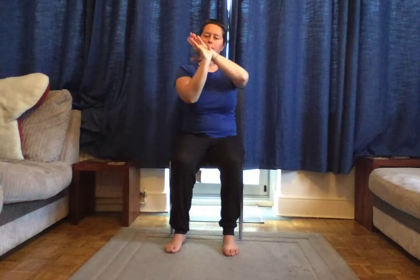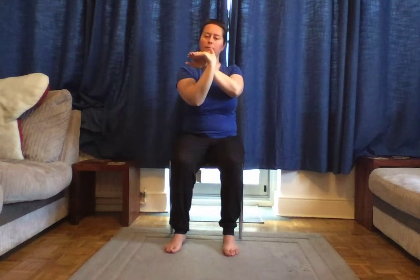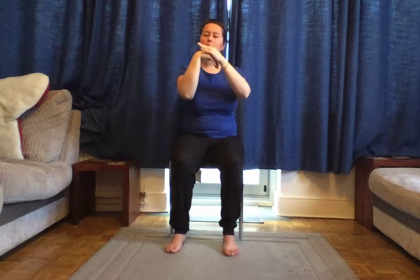Do the same thing on the other hand — pull the fingers back slightly, feel the stretch in your wrist, then push down on the top of your hand. Again, stretch one more time, then back down. Give your hands a nice little shake.